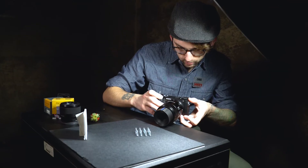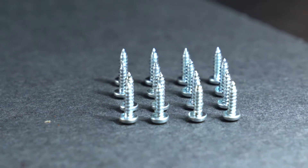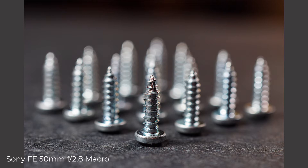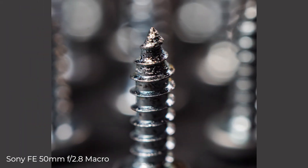First off, let's take a look at the macro lens. After shooting with a macro lens, we put both the close-up lens filters and extension tubes to the test.